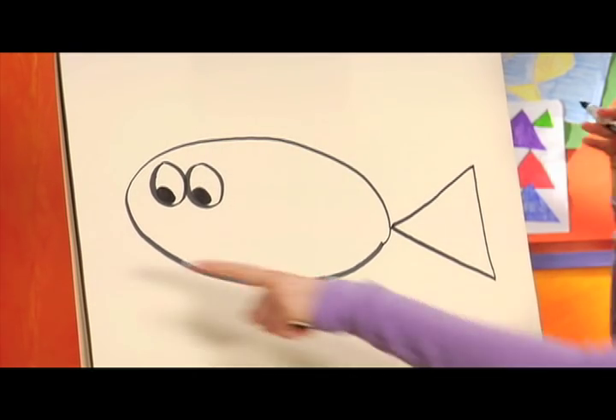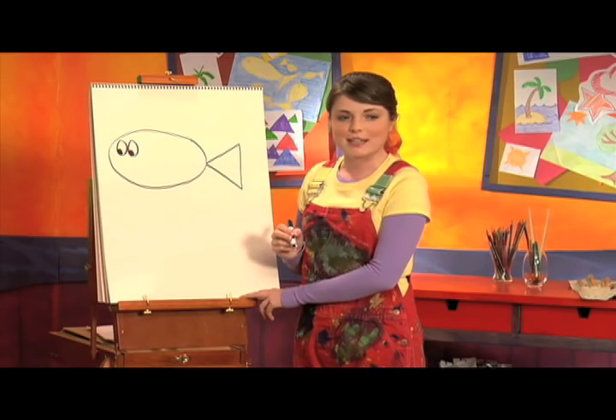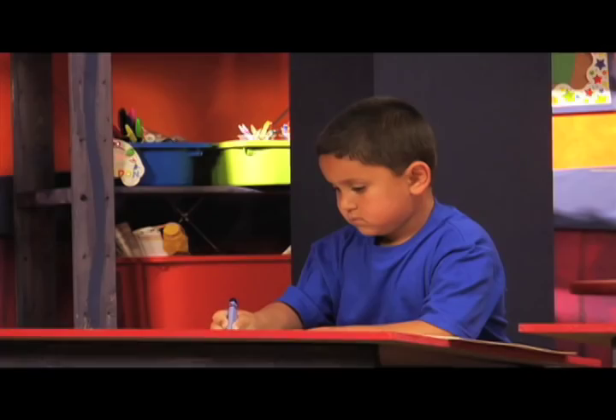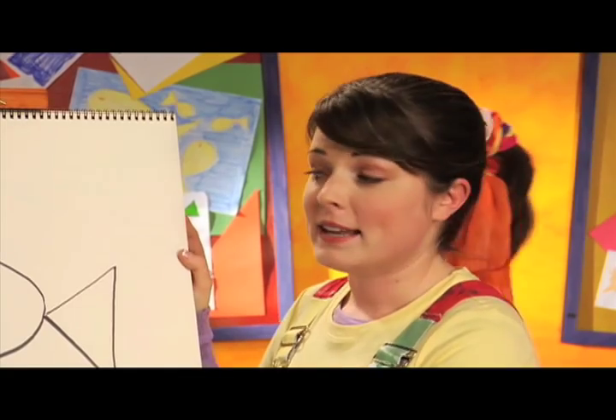I'm gonna make my fish looking this way, but you can make your fish looking any way it wants. Now, let's draw a big smile.